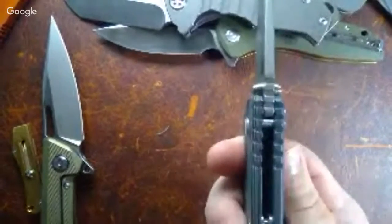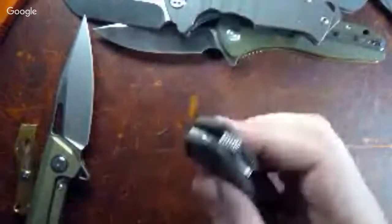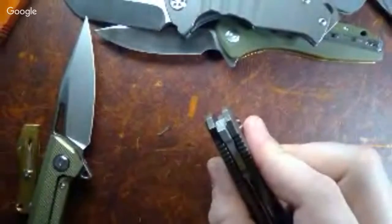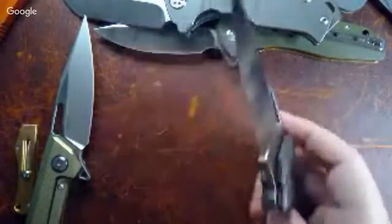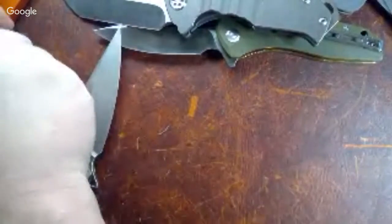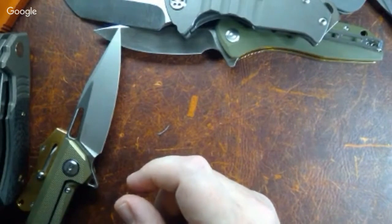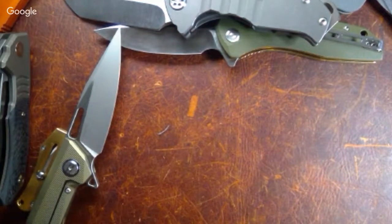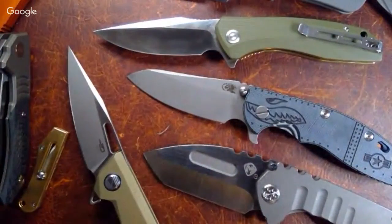If I were going to keep one of these for myself, I would consider hitting the edges of the corners of that flipper tab with a stone — they're not super sharp but they're not exactly nice either. I wanted to get that out there before we move along so people can't say 'you said it was a nice knife and it's all pointy and nasty.' Brian says they have them on White Mountain for $253.